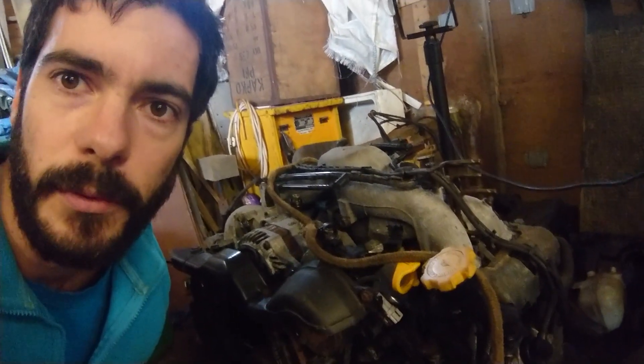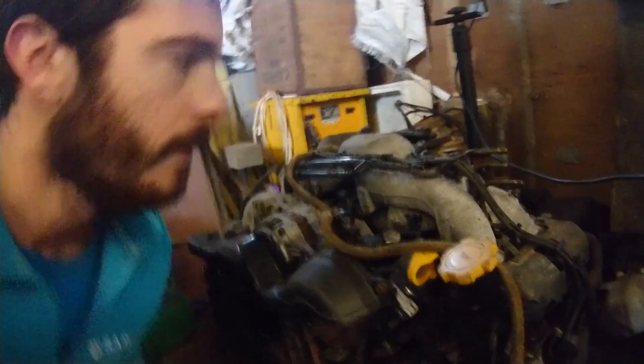We're going to be doing the cam belt and the water pump and stuff before the engine goes into the VW. So here is our Subaru engine — it's an EJ25, 2.5 litre, naturally aspirated. We've got a single cam, so just eight valve. And we've saved some other parts as well.